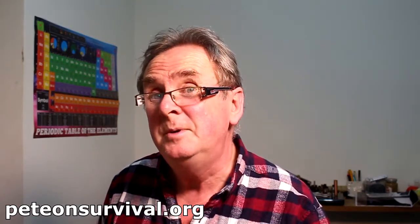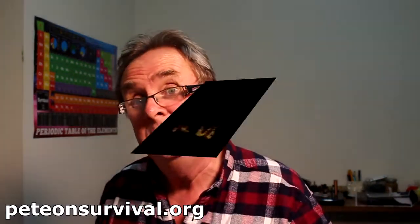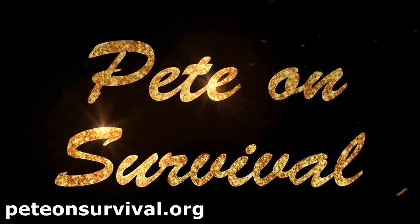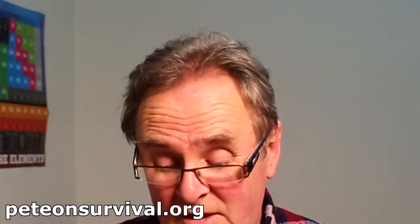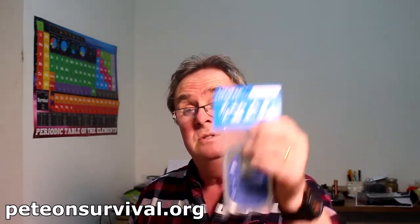Good evening bushcraft survivalists and preppers. What are we going to do tonight? We're going to tune a tin survival kit. I just want to apologise again that I've been away for a while. I've been developing another channel on other things, but I'm back in the survival game, trying to look after my subscribers with things like this.